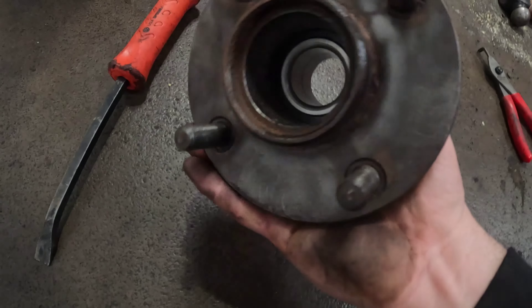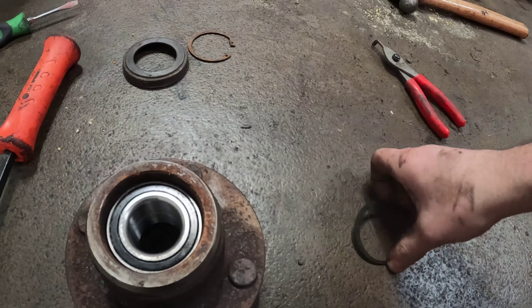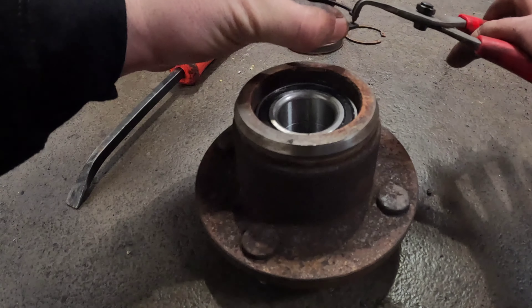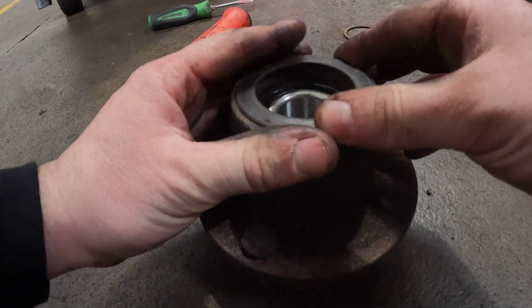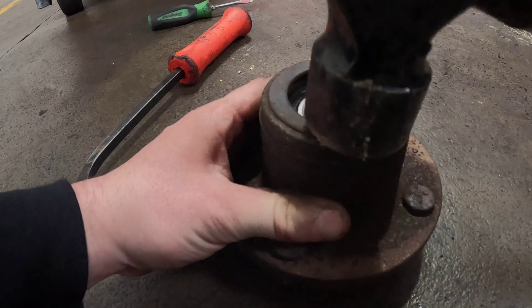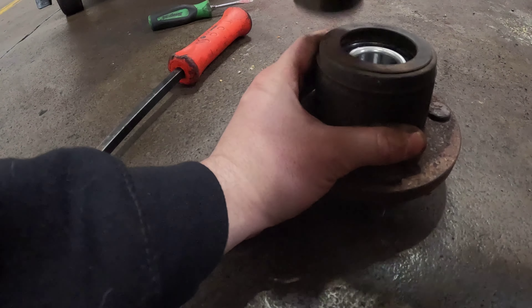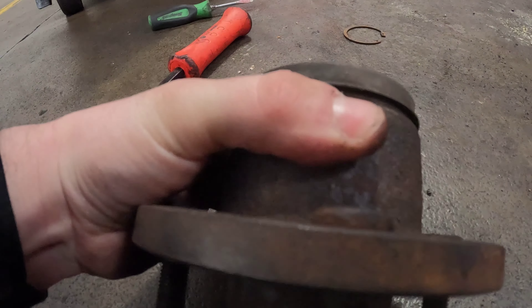The new bearing is now fitted, nice and snug. The new bearing kit comes with a new circlip, so we're just going to fit that into the little groove. And then fit the ABS ring back on very gently — and she is home.